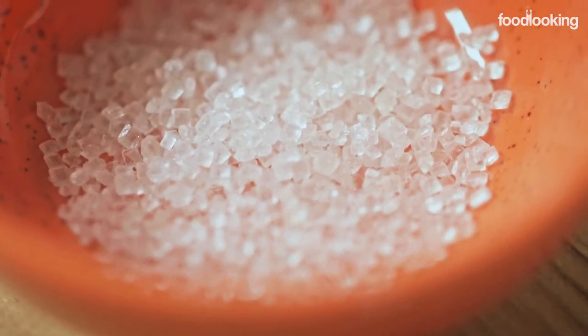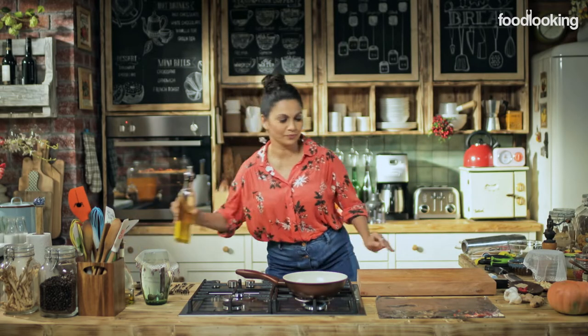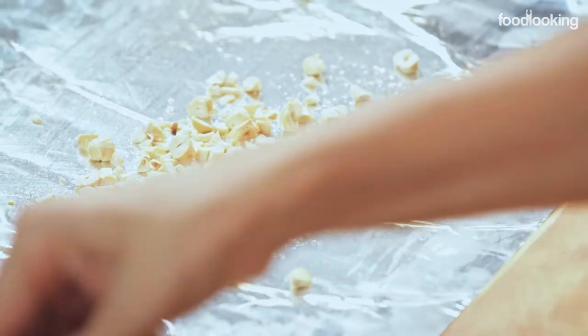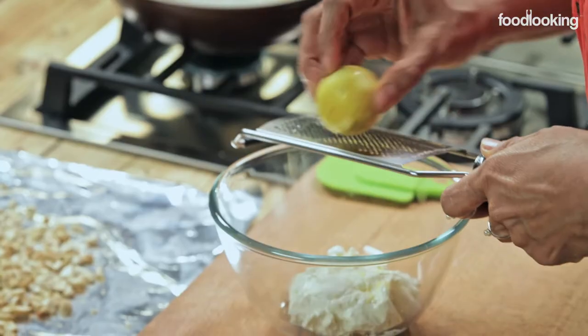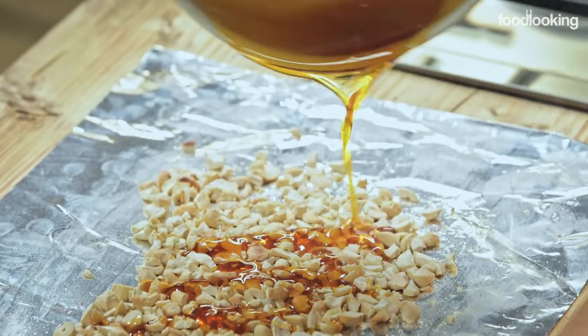Now that our vegetables are in the oven, I'm going to make some caramel because I love a salad with crunch. The reason I'm making caramel is because I want to pour it over our toasted cashew nuts. On a tin foil, you put a little oil — I've already cut up some cashew here. Spread everything out. Caramel is ready, and now I'm going to pour it onto the cashew.